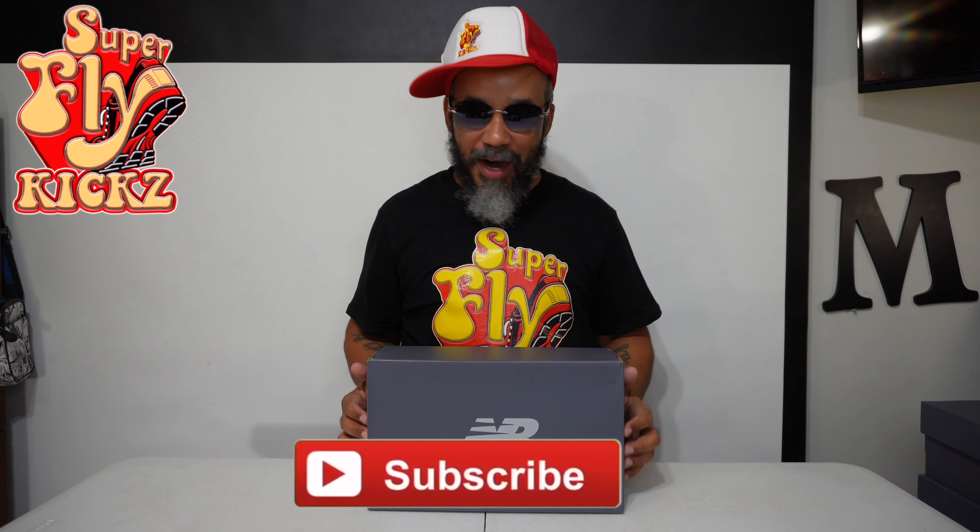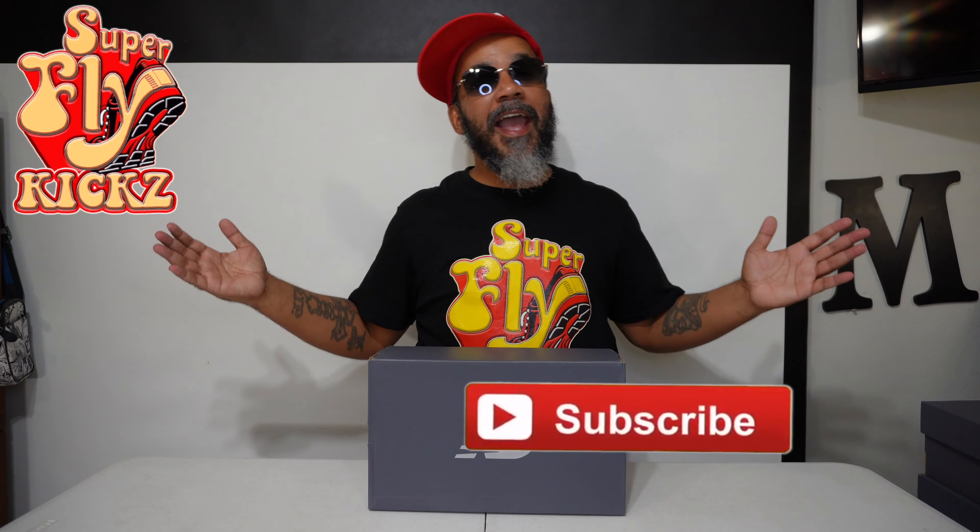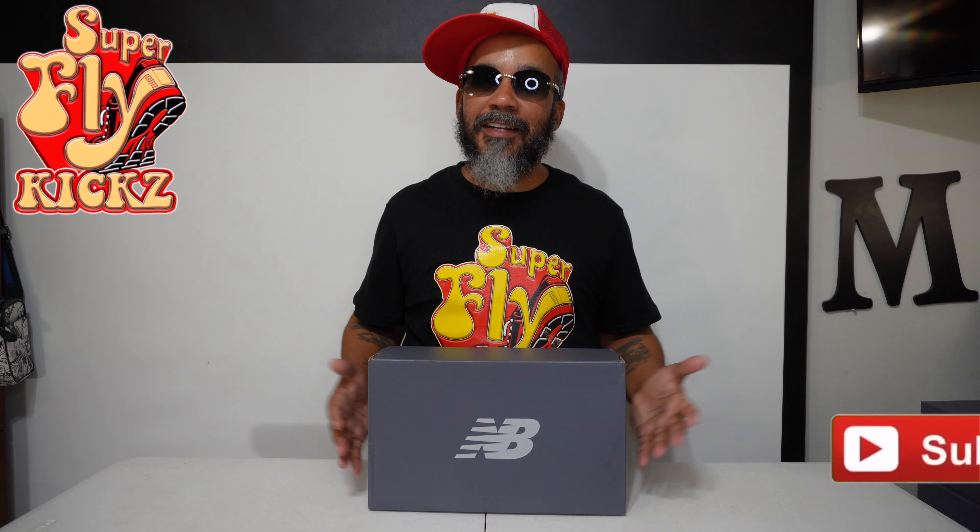Man, I promise you nothing but the latest and the greatest when I step to this table. Hey gang, how y'all feeling out there today, man? Y'all smashed that like button off the rip for your boy. We about to get into it.